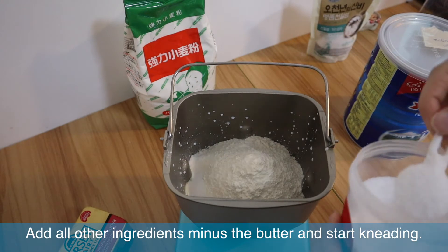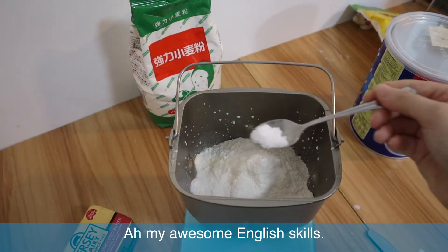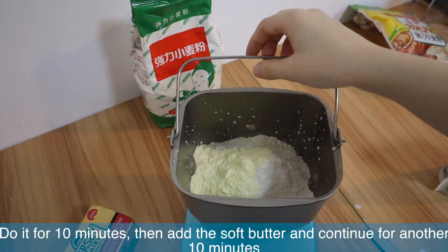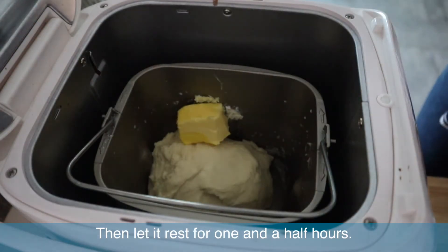Add all other ingredients minus the butter and then start kneading — I have no idea how that's pronounced — for about 10 minutes, then add the soft butter and continue for another 10 minutes, then let it rest for one and a half hours.